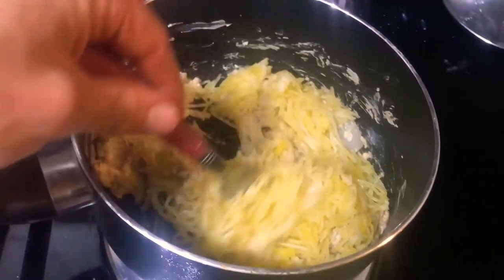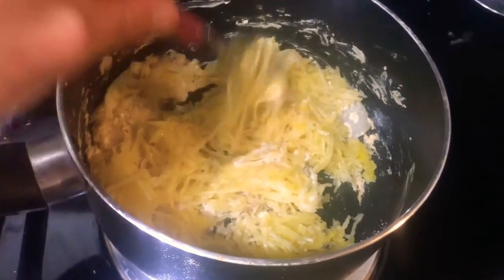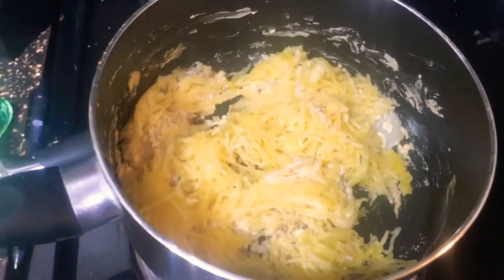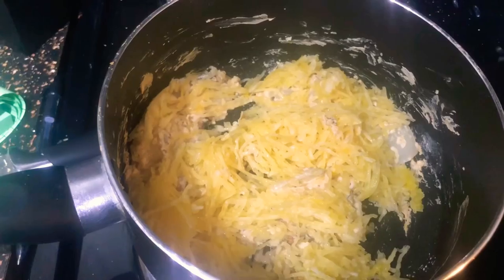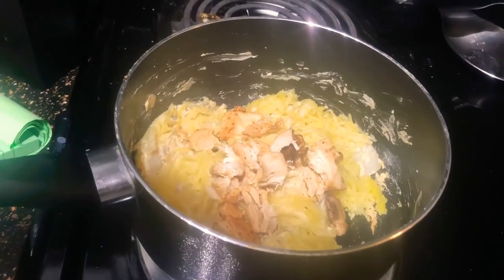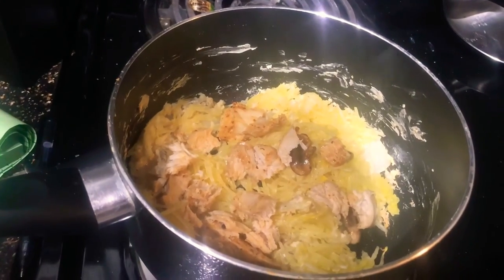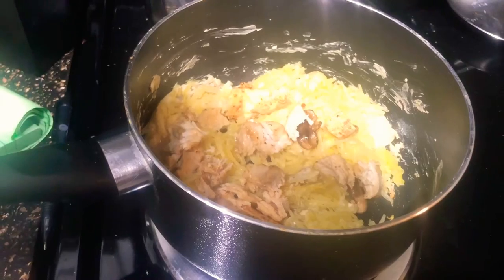Now we're combining the noodles with the cheese sauce. This is a great time to add the basil and more garlic salt if you want. Some of you are going to say I'm consuming a crazy amount of sodium. I took about 100 grams of the chicken and threw it into the mixture. This is coming out a little differently since I'm only making it for myself.